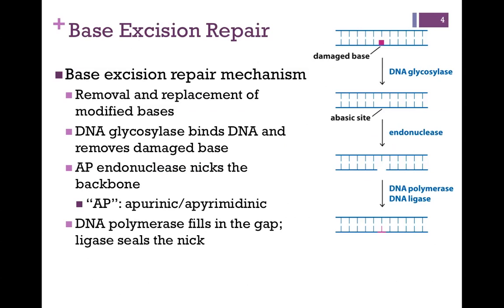Base excision repair has to do with the removal and replacement of bases that have been damaged. In this case, we don't want to clip out the entire nucleotide, because that nucleotide might be incorporated into another strand of DNA and it has been damaged. So instead, we want to first remove the damaged base. This is accomplished by the enzyme DNA glycosylase. It's a glycosylase because it breaks the glycosidic link connecting the base to the sugar. It binds to the DNA, removes the damaged base, and the result is an AP (abasic) site — very similar to what we saw in depurination.